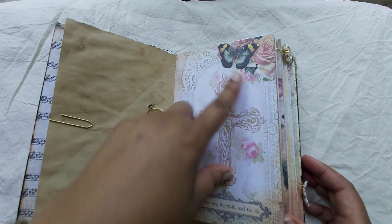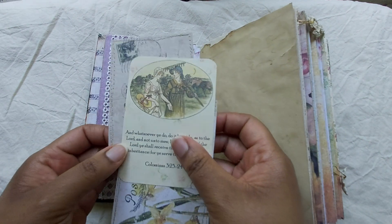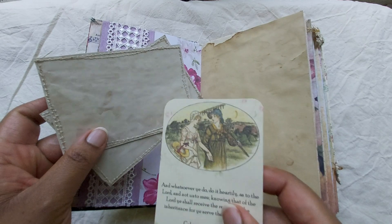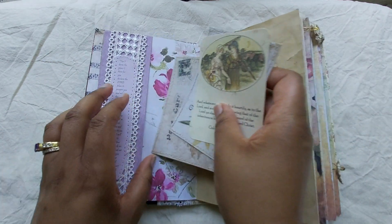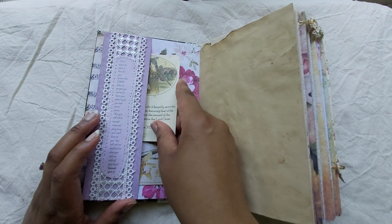Beautiful, lovely gold pins, coffee dyed paper — more from the kit. It has butterflies. I really, really like this kit. And then here we have a side pocket with some journaling cards. I just backed them onto coffee dyed paper, stitched around, and some of these journaling cards come from...